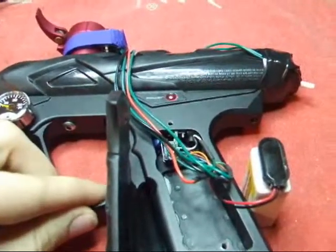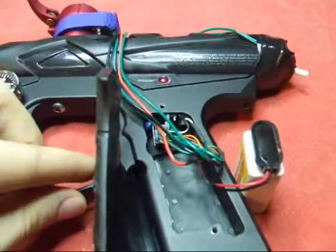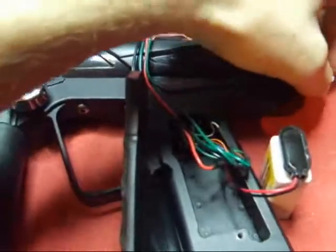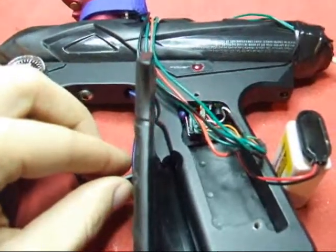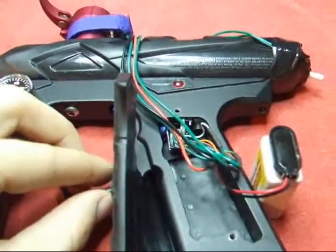The final product is supposed to be inside your gun, so all the wires currently running outside of this prototype will not be seen on the final product. And we are back in Semi-Mode.